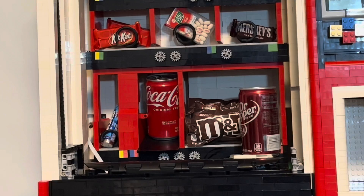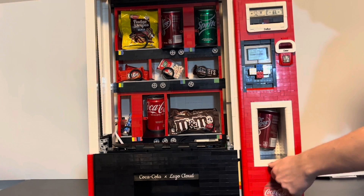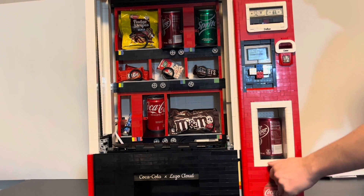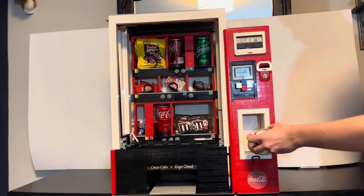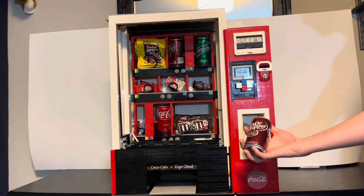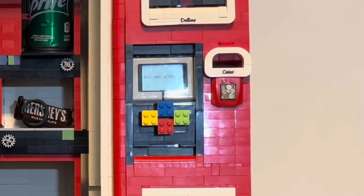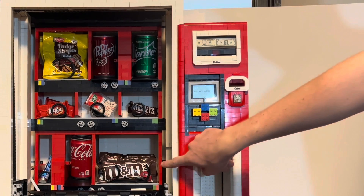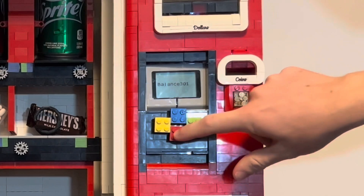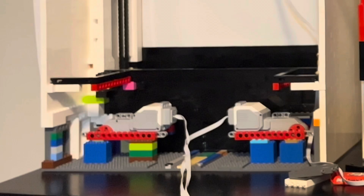The platform then tilts, sliding the Dr. Pepper into position for the customer to get. Finally, the customer can turn the dial and take their soda. The balance is now $3.01. Let's purchase some M&Ms while I continue to explain the mechanism.